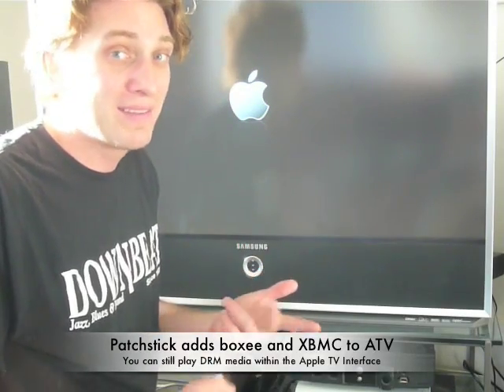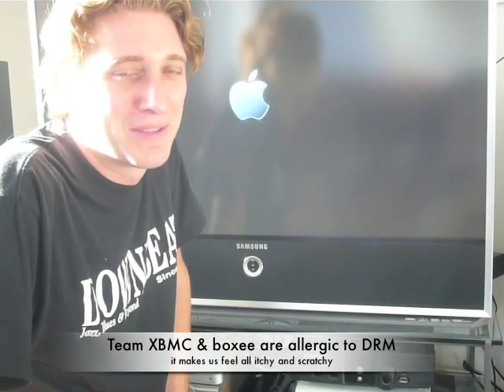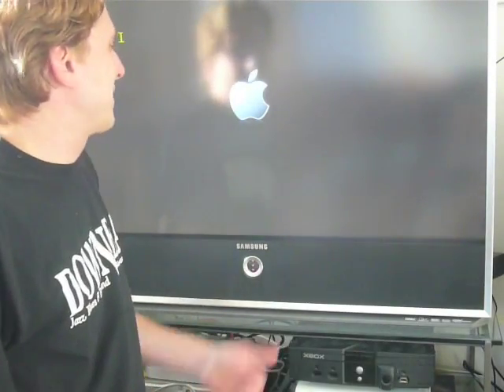But you get two new menu options — one of them Boxy, the other one XBMC. So don't worry about any of your content that you bought from the iTunes store. Give it a second here to boot up, and once it does, I'm going to show you how to get into Boxy and XBMC. We definitely want to do an update there.